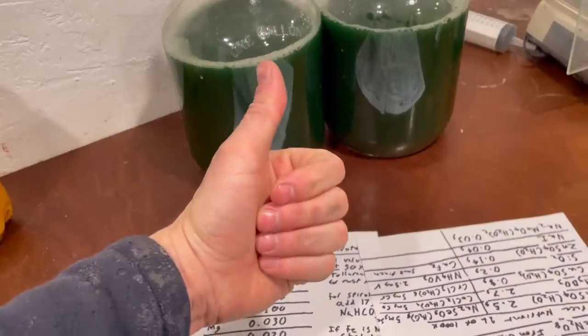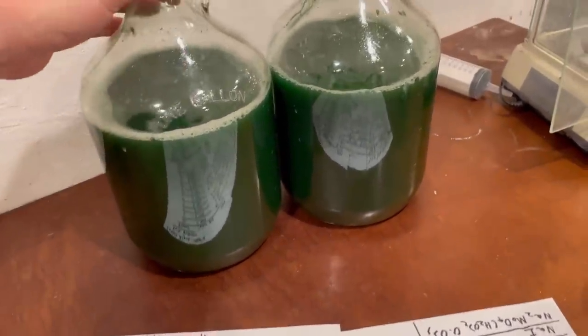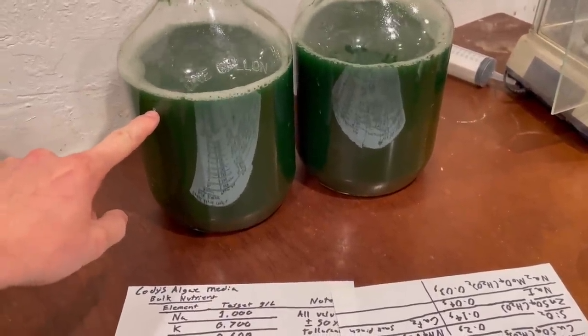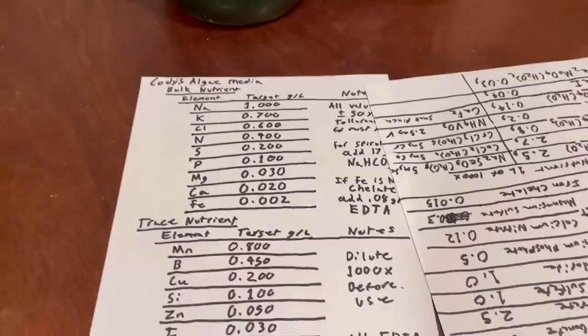Welcome back to Cody's lab. I wanted to do a bit of an update video on the algae media. You can see the algae is doing fine — it's alive and well — and I'm just about ready to expand the culture again, but before I do that I need to make a note of a few things.